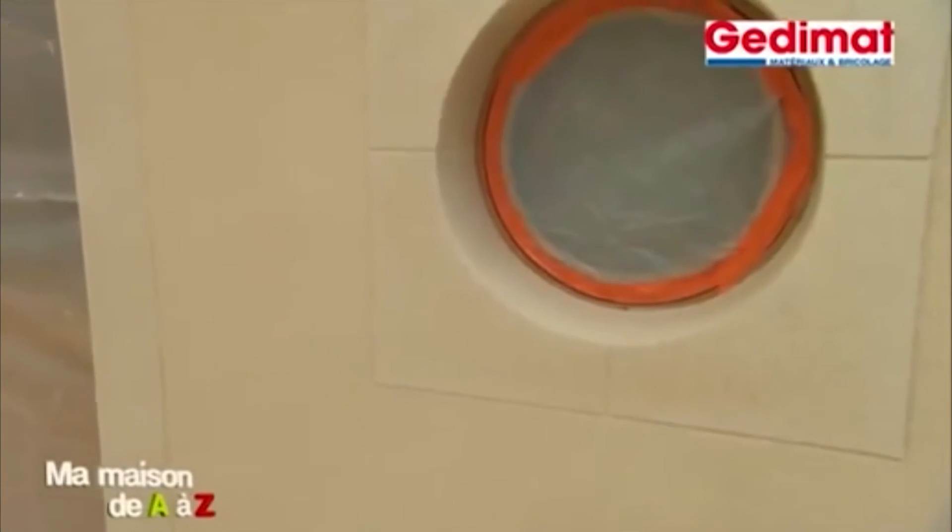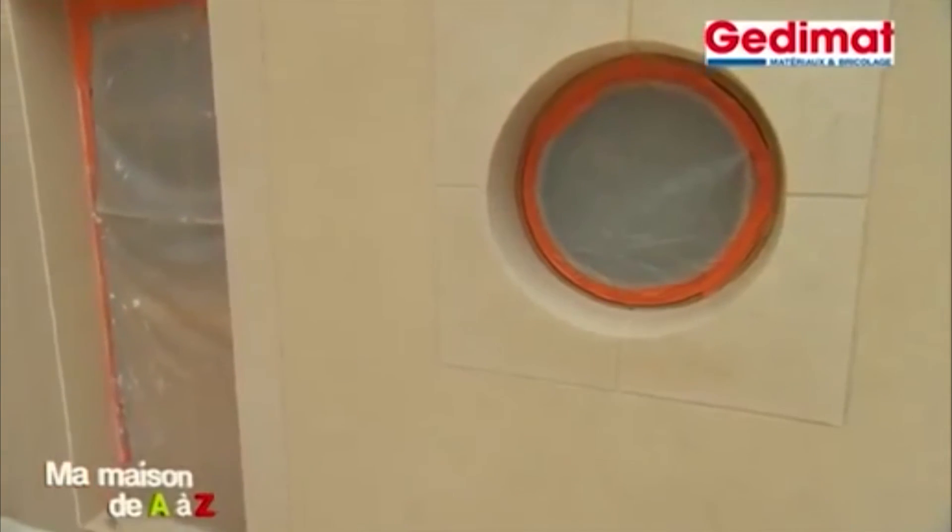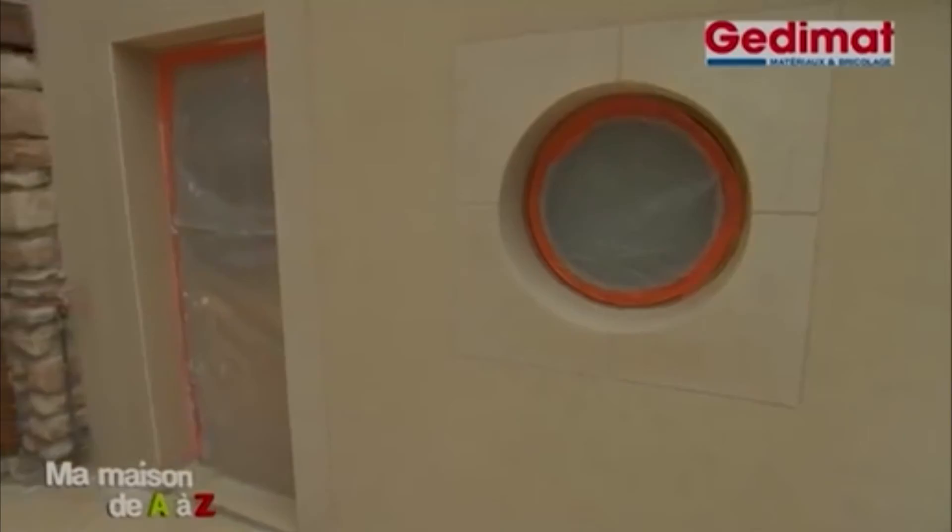Autour de cet œil de bœuf et près des portes, nous laissons une finition talochée, mais attention, la teinte sera au moins 30% plus claire.